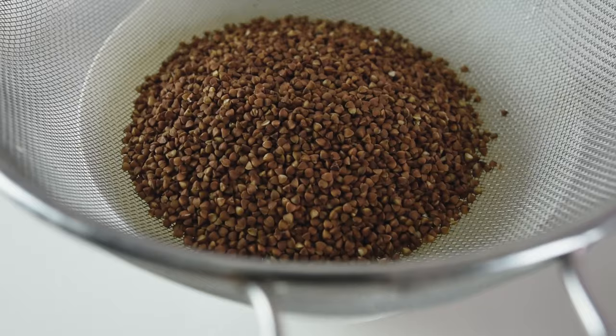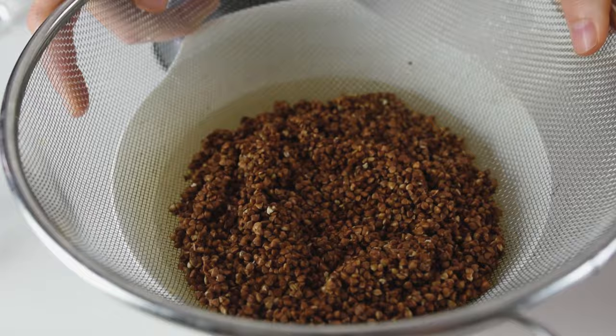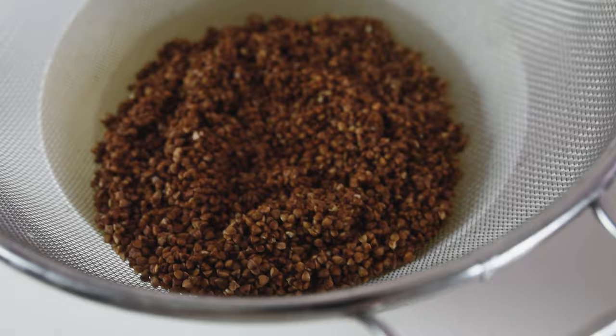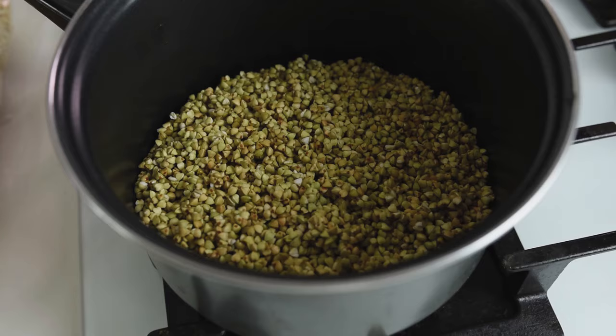For the roasted buckwheat, as I said it's perfect for porridges, it's the same procedure — you just strain it and rinse it. This is to make sure that the buckwheat doesn't have any impurities and it's very clean. For this type of buckwheat we are putting one part of the buckwheat and three parts of water.